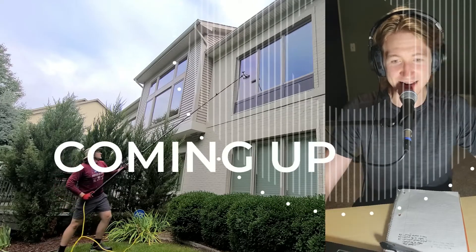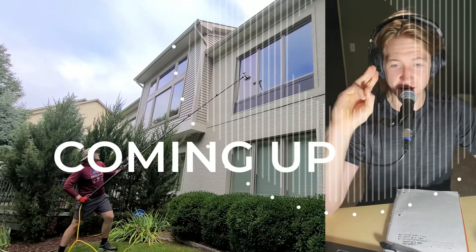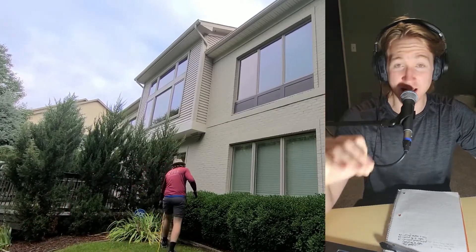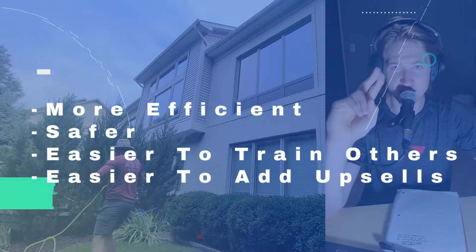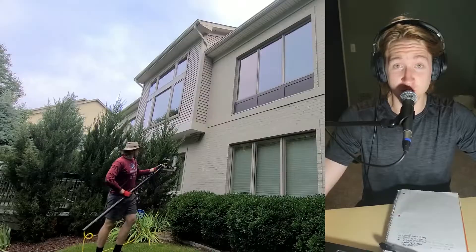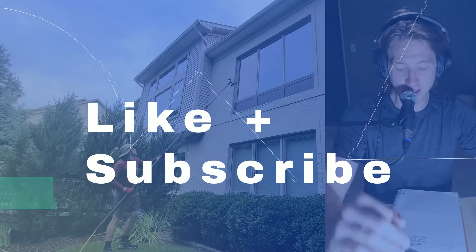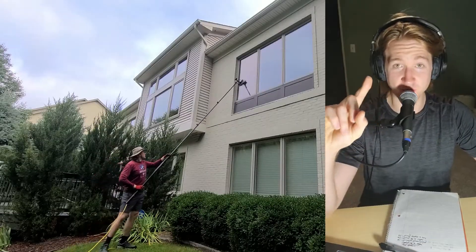This is awesome content and I can't wait to share with you. In this video I'm going to tell you the awesome benefits and why you need to get a water fed pole system in order to be more efficient, to be safer, and to succeed in this industry — and to have other people clean windows for you so you don't have to. Give me a like and subscribe and I'm going to break this down right now.